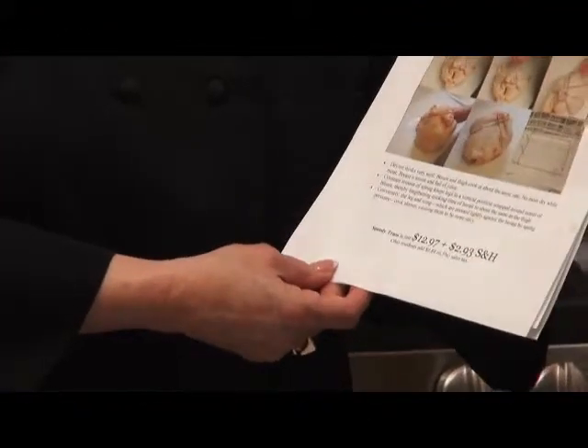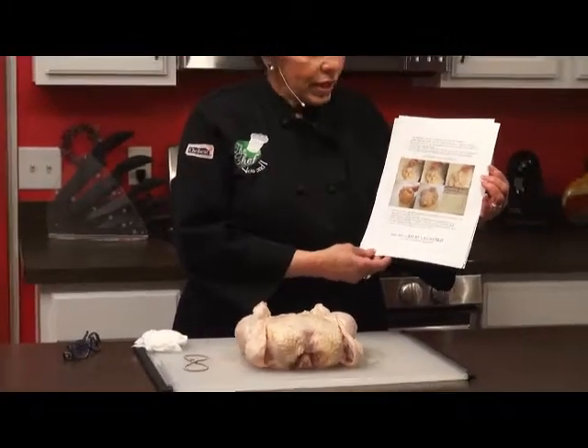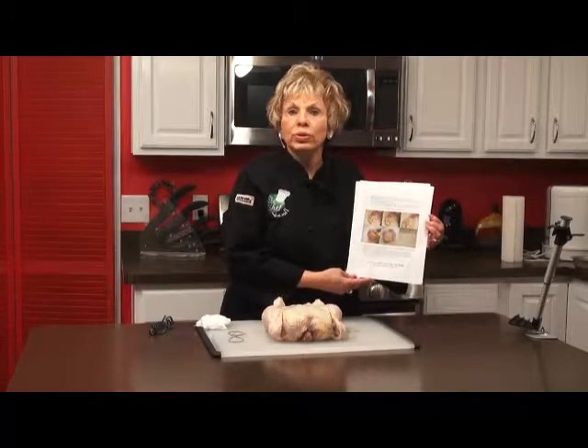There is a shipping and handling charge of $2.99, so that's $12.95 and $2.99. And then if you're ordering online, you'll pay the sales tax from the area that you live in.